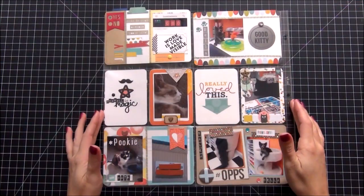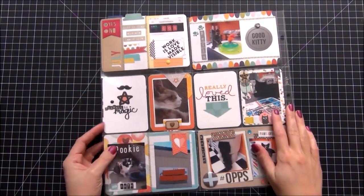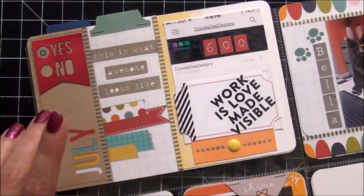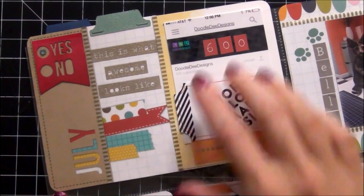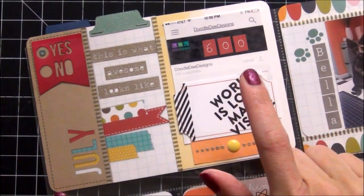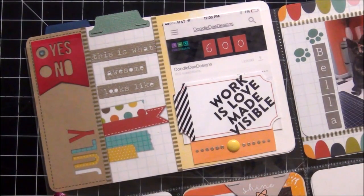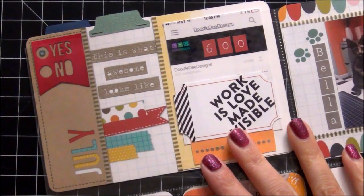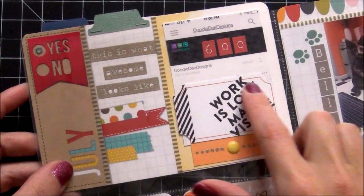This is my next page and I really love this — it's just a bunch of random bits that happened in July. This card here may look familiar because I did post it on my Instagram, and I totally love it. This is just commemorating my 600 followers on YouTube. As you guys know, I really keep track of that — it really motivates me to continue doing this and posting videos.